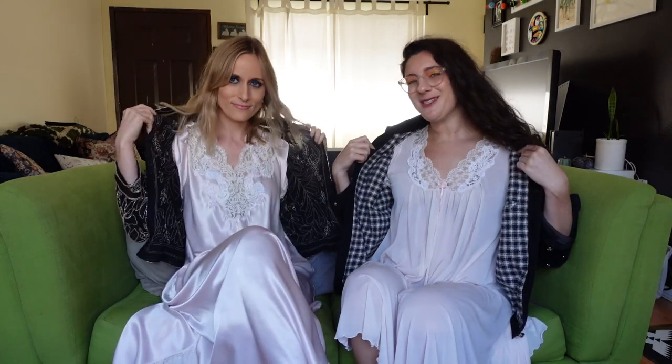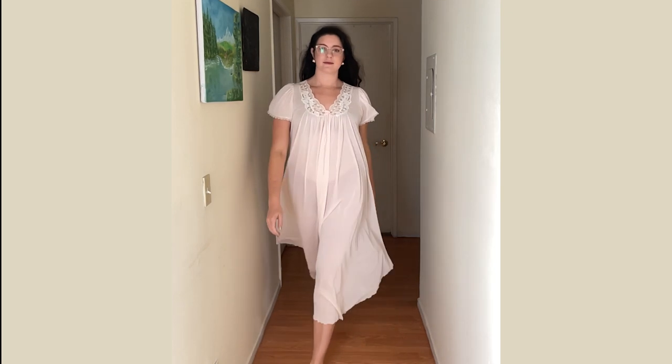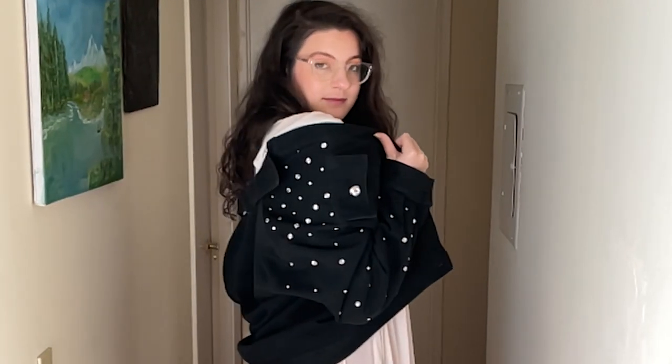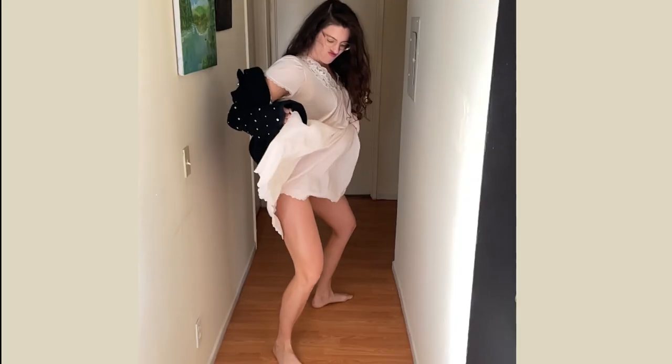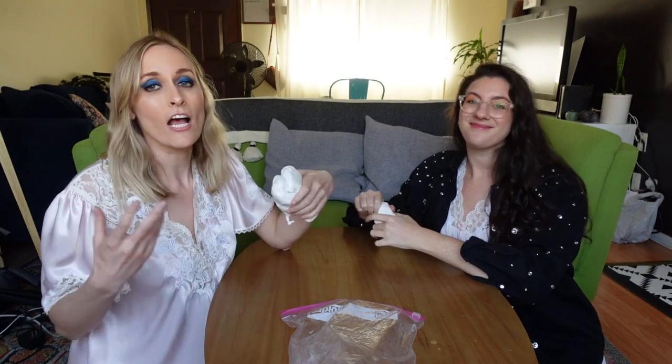They are Winter Silks nightgowns, gifted to me by my grandma. You don't need to wear these while you craft, but I do highly encourage it. So for today's first craft, we are going to make the most basic craft ever — a dreidel. Because dreidel, dreidel, dreidel, I made it out of clay.